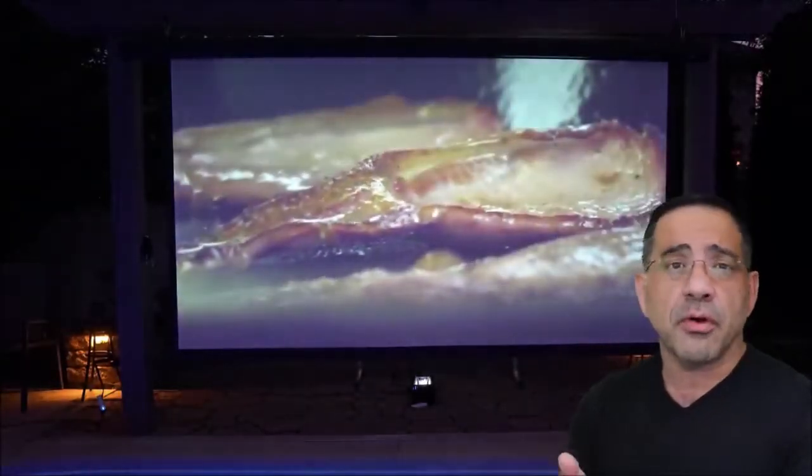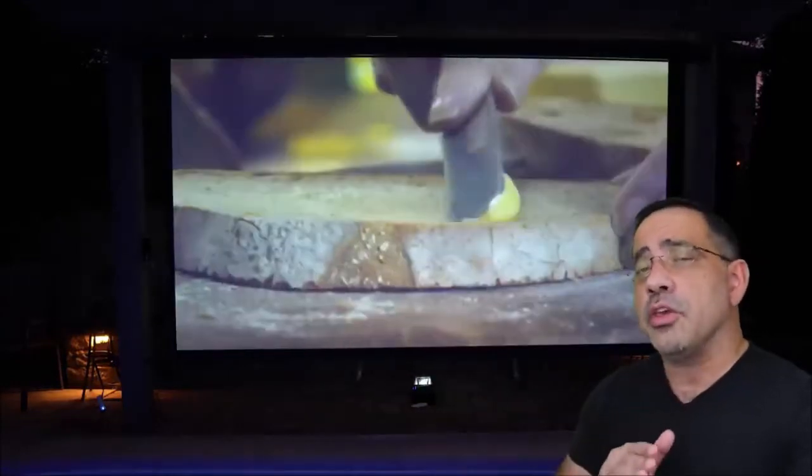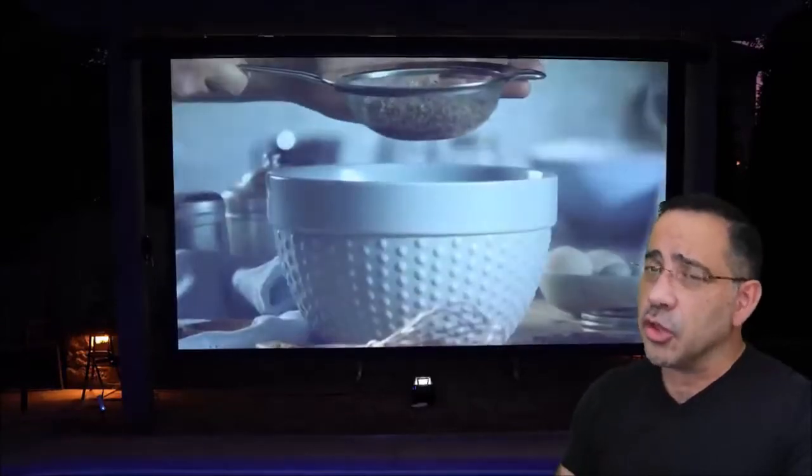Think about your smartphones and tablets — if you'd like to charge them using this projector, you can do it. And you can also use this projector as a speaker only. So if you don't want to project anything and you just want to listen to tunes, you can do that too.